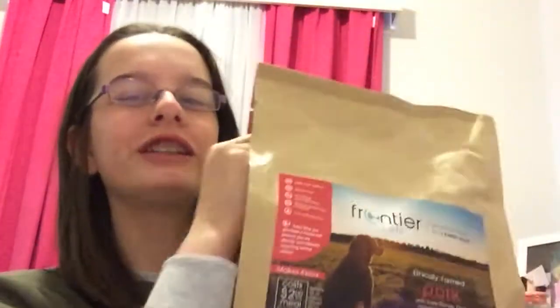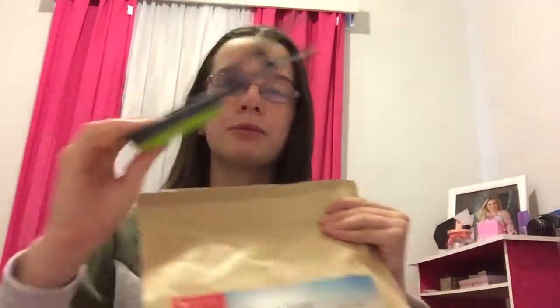Hey guys, so today we're going to be reviewing Frontier Pets. Basically this is a healthy food for them. It makes 4 kilos. It comes with this little scooper and it's collapsible, so you can easily put it away and not take up too much space.